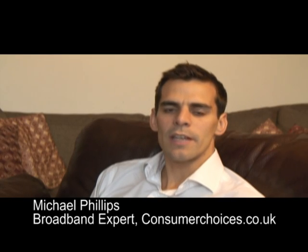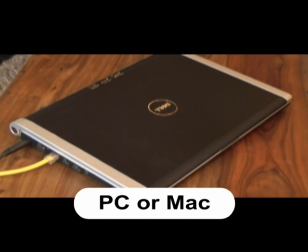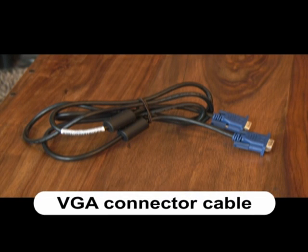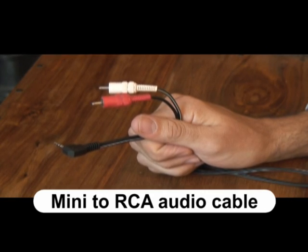Getting the picture from your PC onto your television is easier than you might think. Here's our step-by-step guide. This is what you'll need: a PC or an Apple Mac computer, a digital TV — analog won't do — a VGA 15-pin connector cable, or an HDMI cable, and possibly also a mini to RCA audio cable.